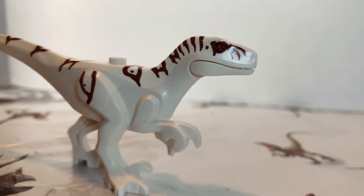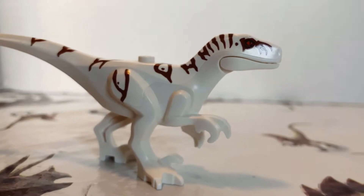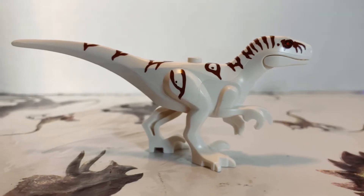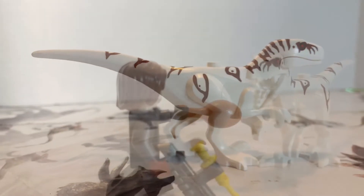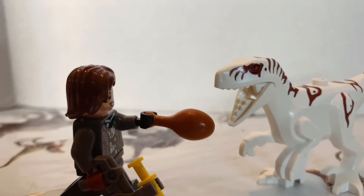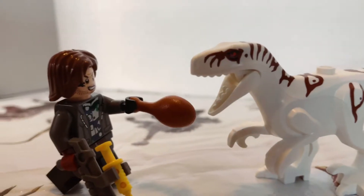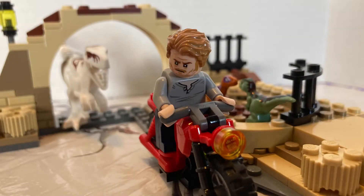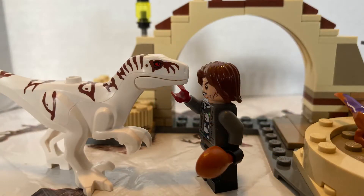Lego could have easily gone cheap and just given us another Velociraptor repaint, but no — Lego gives us a brand new mold for the Atrociraptor. And this Atrociraptor right here, her name is Ghost. Ghost looks absolutely great. Sure, it's not the Albino Raptor from Jurassic Park 3, but hey, close enough — different species, I'll take it. I love the paint job on the Atrociraptor and I love the way Ghost looks in general.